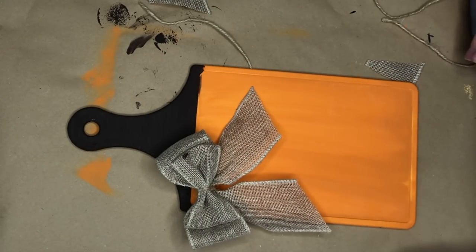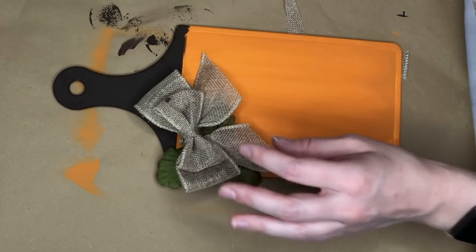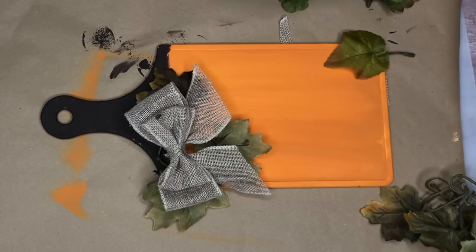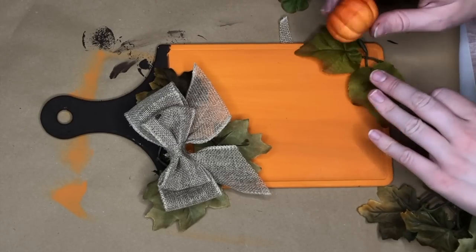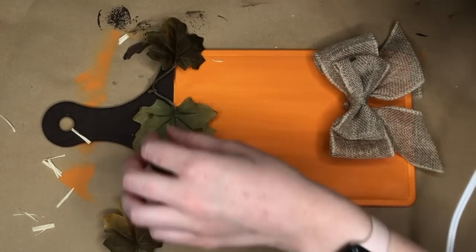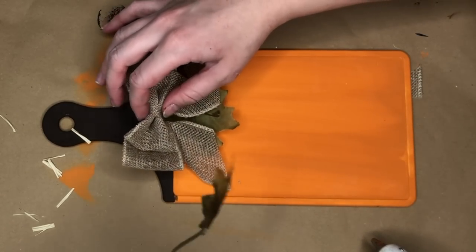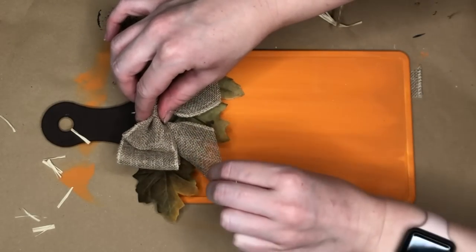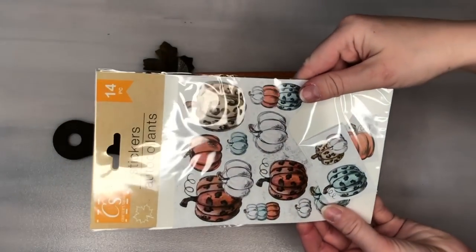Now comes figuring out how to style this. I grabbed some leaves and thought about having the bow at an angle with leaves poking through, then changed my mind and put the bow in the center. I also thought about adding a pumpkin to the bottom. I decided I liked the bow in the center best, so I hot glued a section of leaves to the top of the cutting board, then hot glued the bow to the center handle section. I used my cutting machine to cut out a 'good morning pumpkin' decal and placed that in the center of the cutting board.